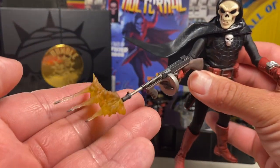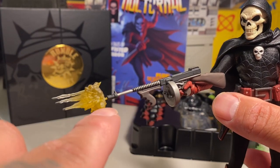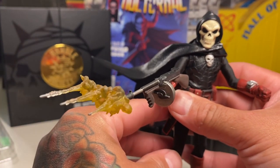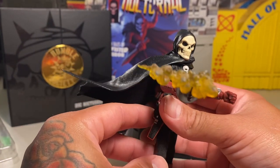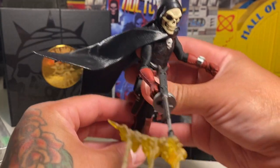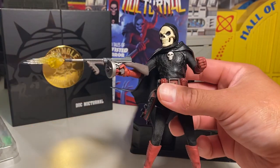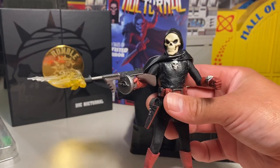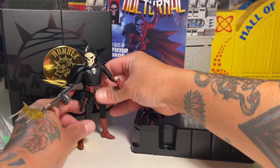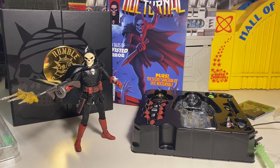He comes with a cool little blast effect you can peg right into this tiny hole — you can see it's kind of in there. I didn't want to jam it in, but you can see the bullets he's just spraying — tat tat tat — that is awesome! That is a really cool effect, that is rad and well worth the money. With the cape bent the way it is, it's just super dynamic for posing.